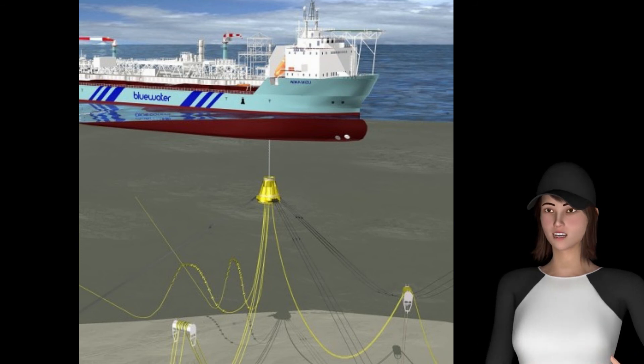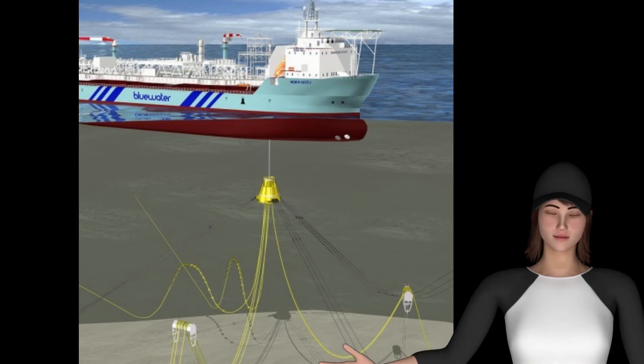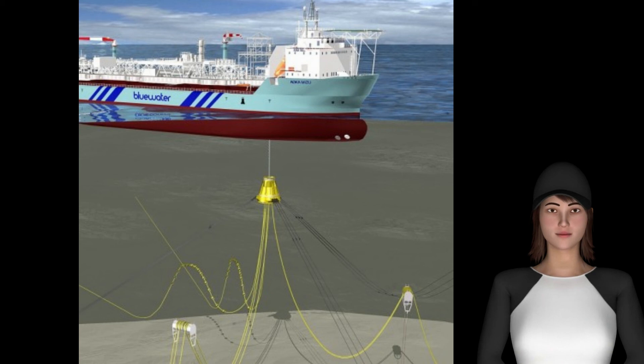In the first step, the buoy is lowered below the hull while the mooring lines remain attached to the turret. In the second step, the mooring lines are released to allow disconnection. The mooring lines are also connected to the buoy using jumper lines, to ensure that the mooring lines remain attached to the buoy in submerged position.